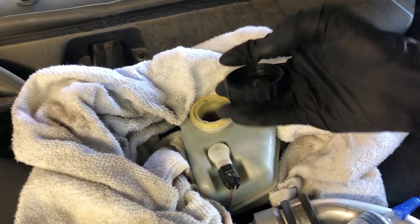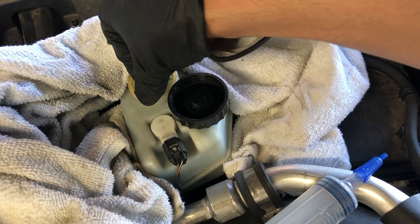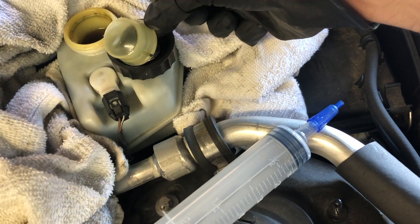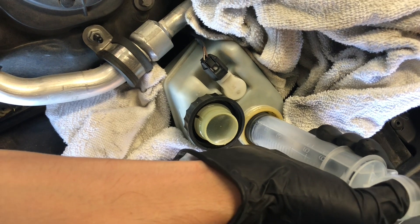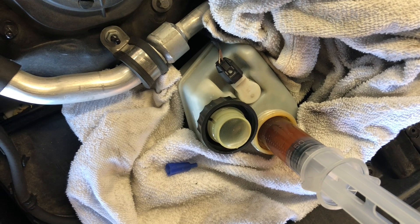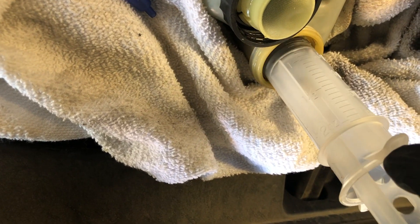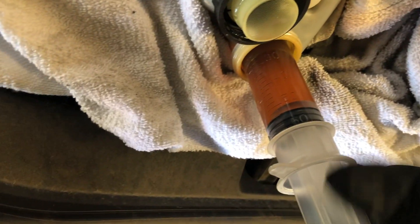Here you can see I'm undoing the cap, and I've put a towel all around so I don't have to worry about fluid spilling and damaging anything. I'm grabbing the syringe and extracting the fluid — I'm going to extract a total of 180 cc's. Keep in mind you don't really want to go below the mid mark on the reservoir.